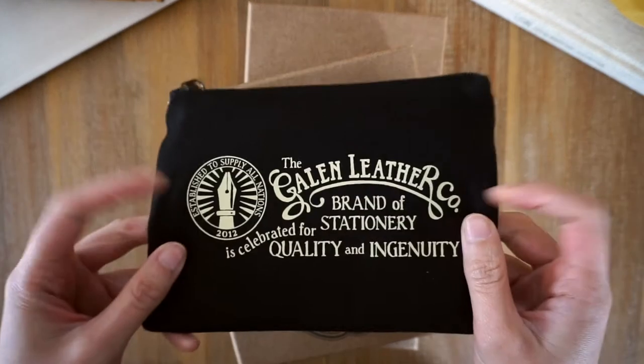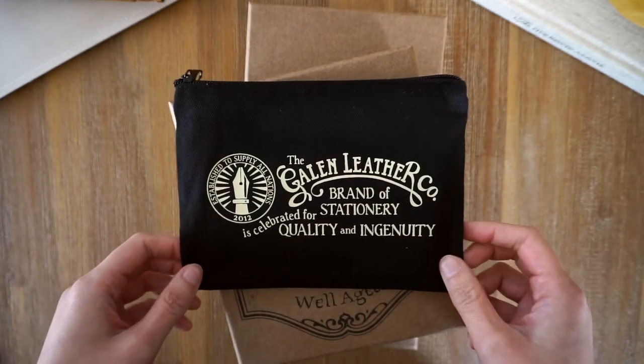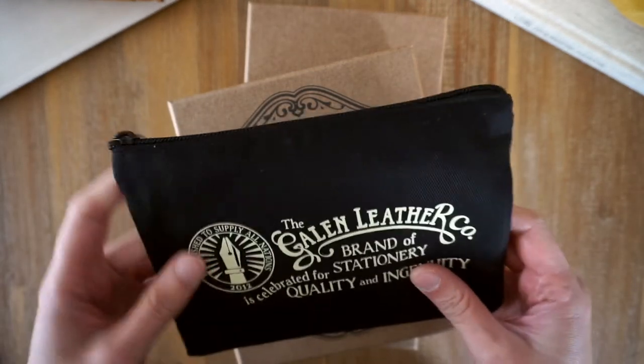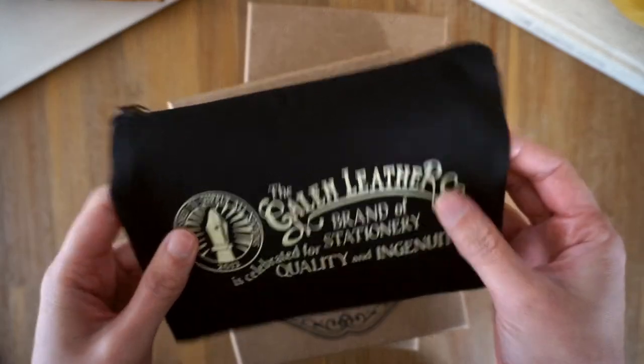Welcome to Lion Musings. Today we're doing a Galen Leather unboxing video. I actually received this a few weeks ago but I wanted to wait to do the unboxing with you guys. So here we go.